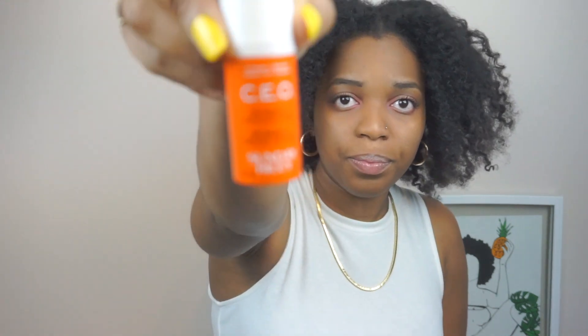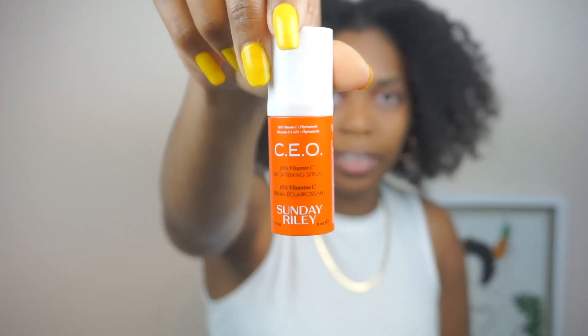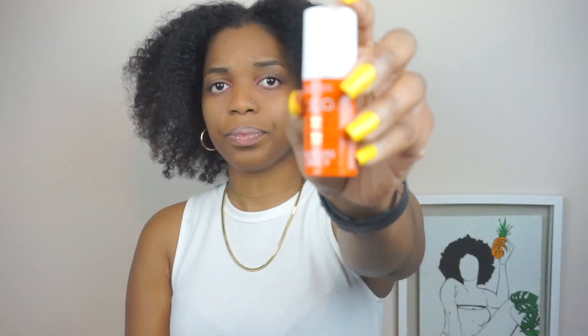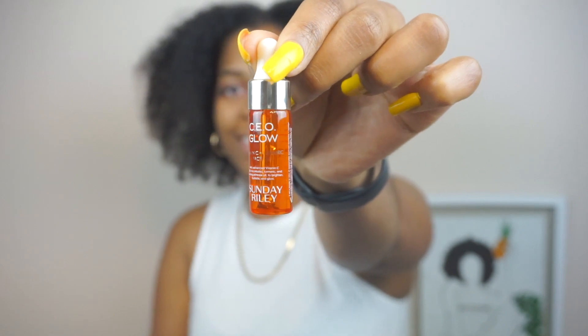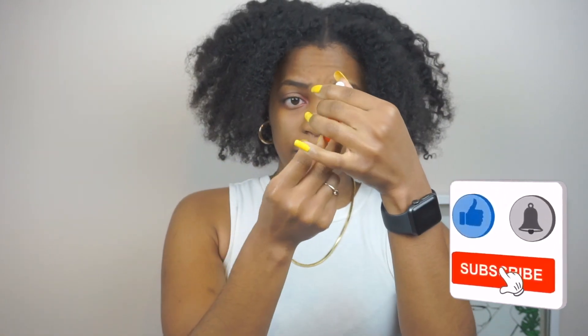The serum is 0.2 fluid ounces, which is 8 ml. It's a cute little package. I just wanted to try it out because I didn't know how my skin would react, so all these products are basically testers. I'll be trying them out for a few months and then come back to tell you guys more. There's also the CEO Glow serum — it's really tiny, about the size of my middle finger.